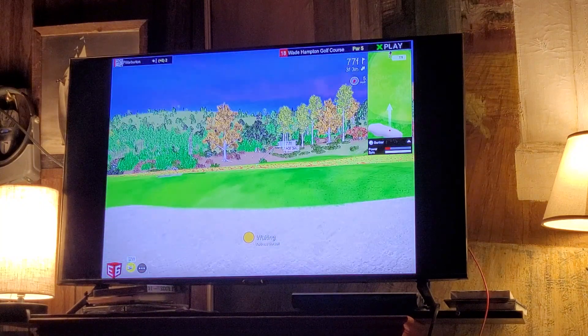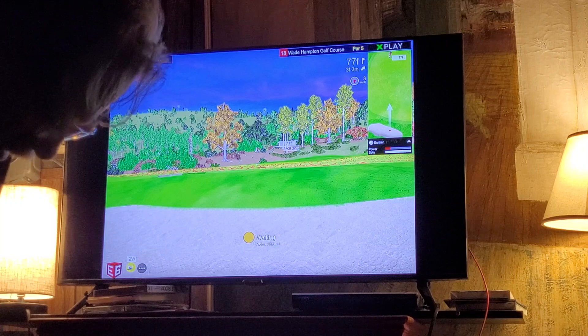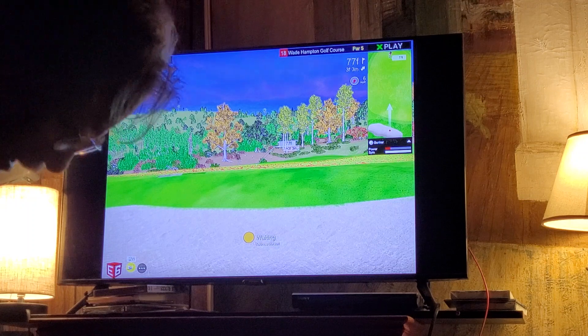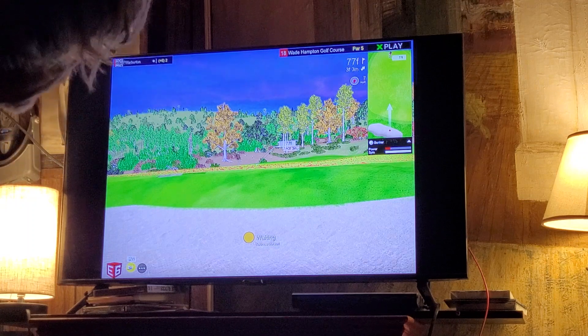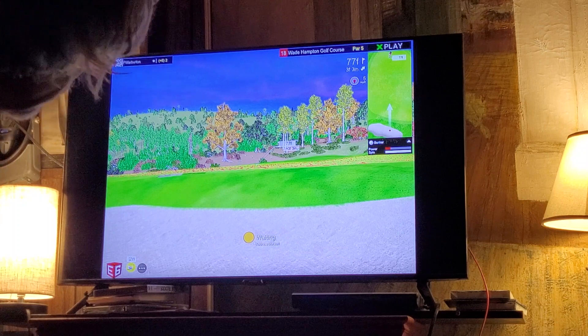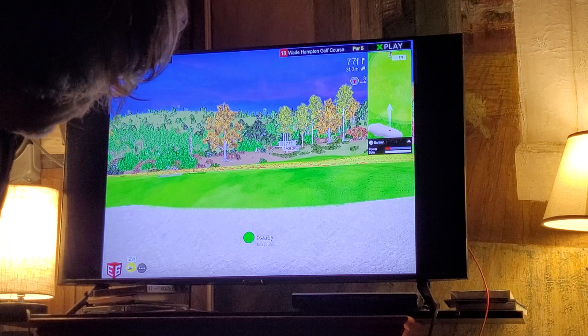The pin is 77 feet. I don't have a lot of room behind it to work with, so I'm not going to try and put too much spin on it. If I could drop it at 87 and spin it back — but I'm afraid I'm going to run out of green. Let's see if we can get it up there close without too much backspin on it. Ready.